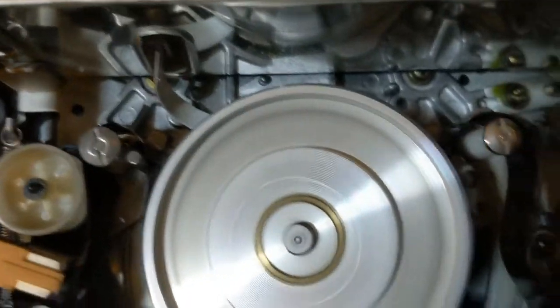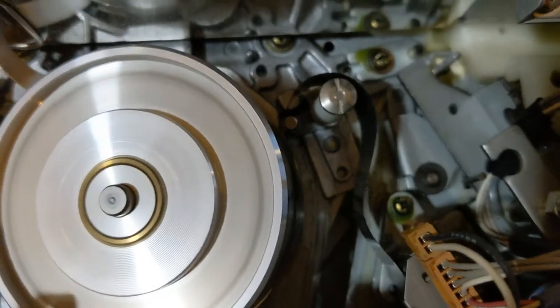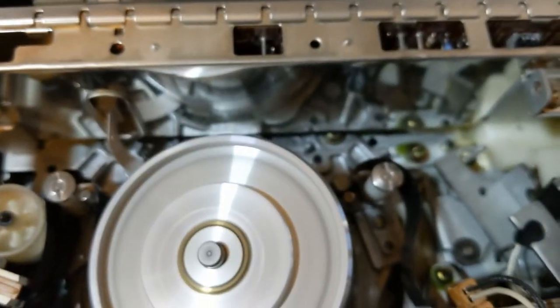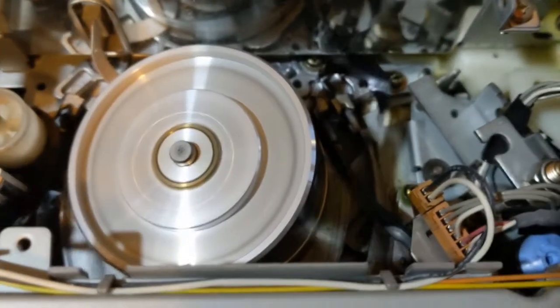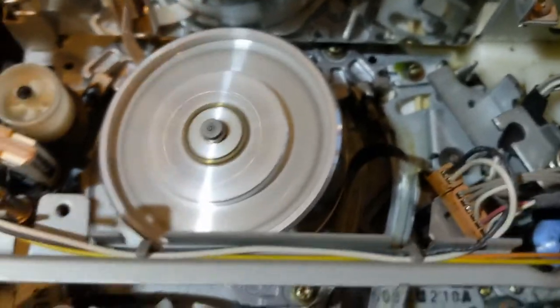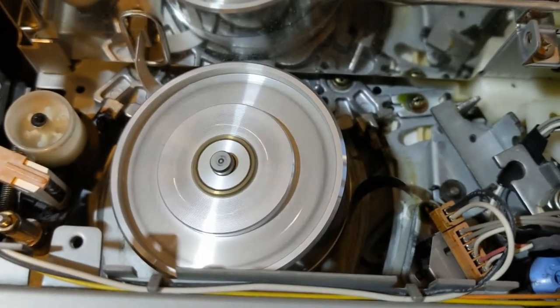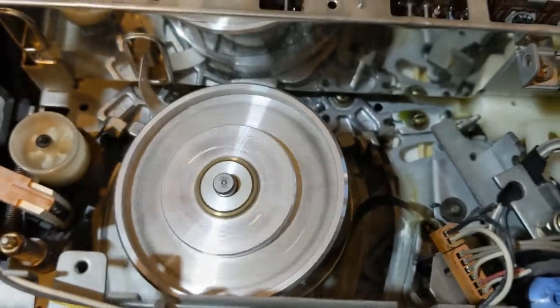The problem I was having is it was not rewinding. It'll try for a little bit, try to spin — as you can probably see, nothing's spinning here. In fact, my tape is getting loose, which is not what I want. I'm going to stop this before it eats my tape. This, by the way, is a tape I don't really care about. Hit eject — it's going to eat some of it. I'll just wind that back in. I'll show you how to get to the belts and fix those.